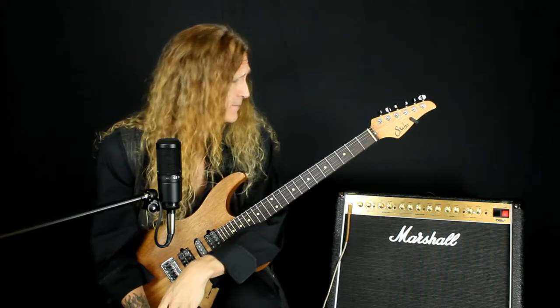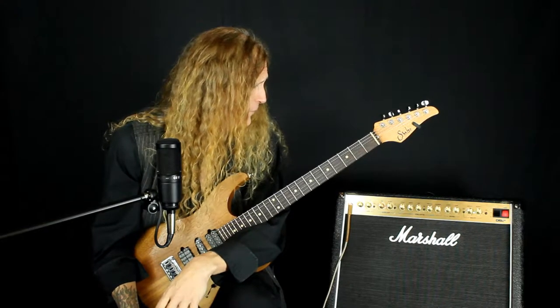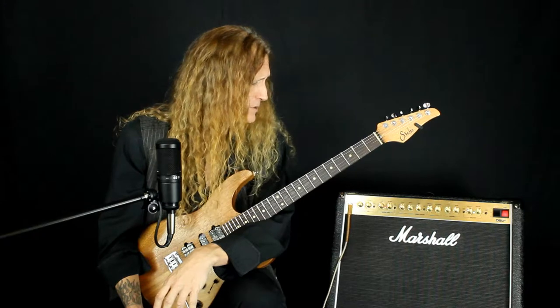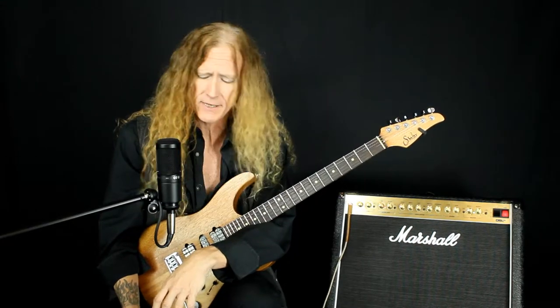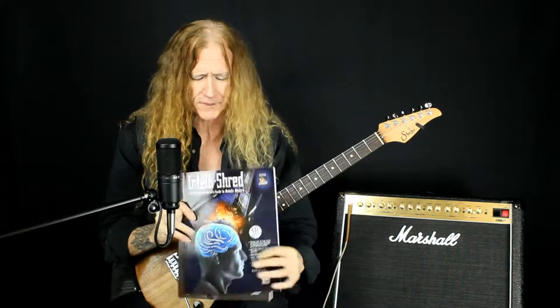Today my partner in crime is this wonderful Marshall DSL 40. It is one of the most popular backline amps on stages all over the world. You'll see them behind all kinds of name players on television and on stage.